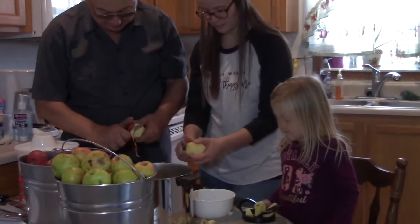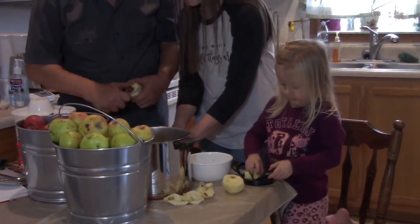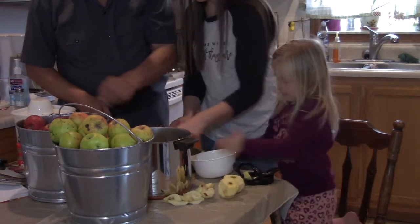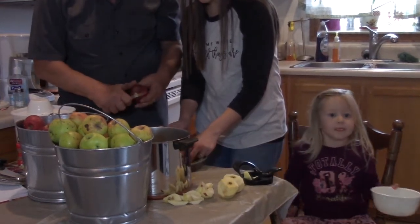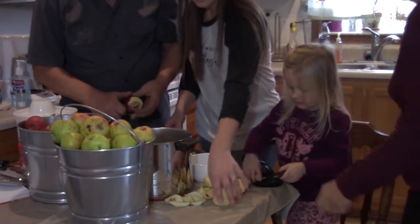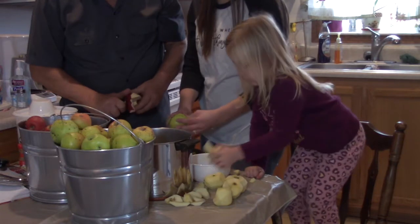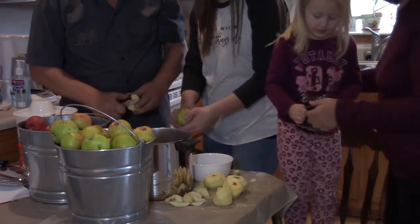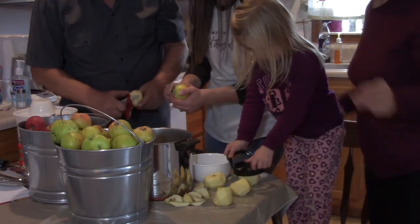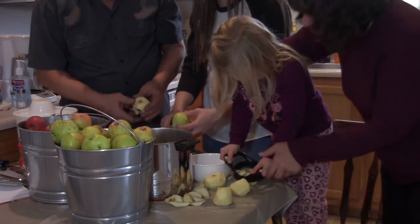One of the granddaughters is enthusiastically helping with everything. Kim reminisces about her first canning video, noting that one grandchild was sitting in a little bag and another in a bouncy chair during that first video — and now they're in here helping with the apples.